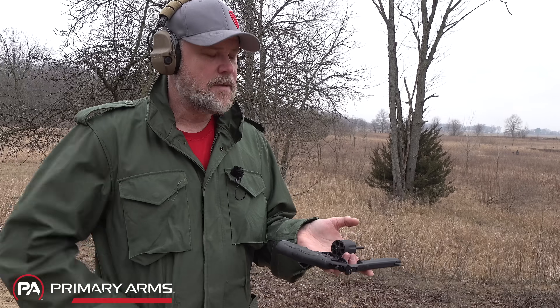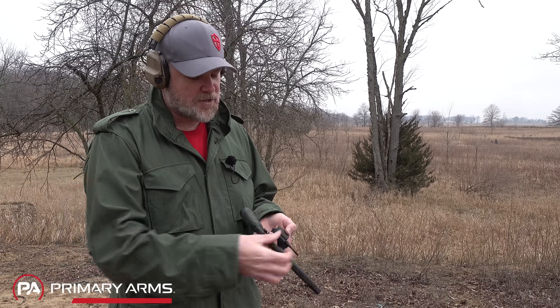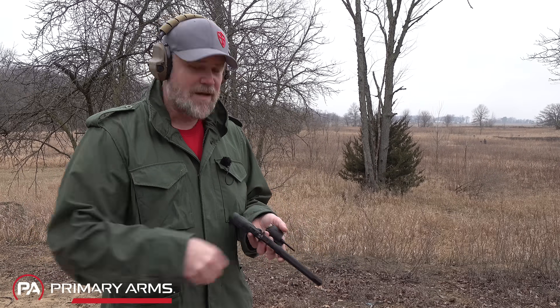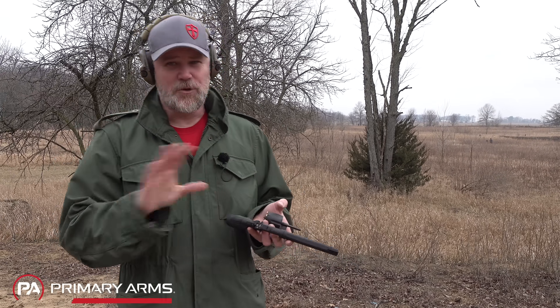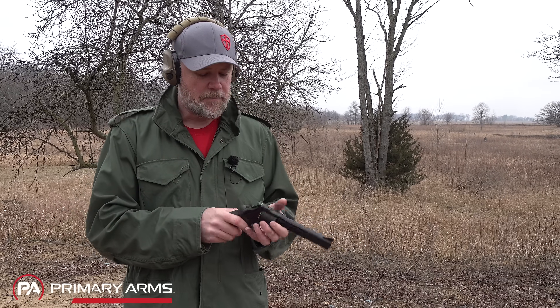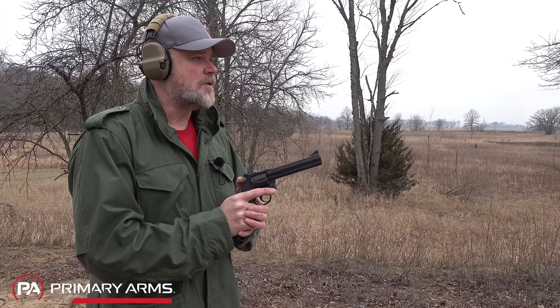To load it, just hit the release and drop rounds in. I'm not a big revolver guy so I don't keep speed loaders around — I'm not sure what speed loader works with this gun, though it might even be the Smith & Wesson 586 speed loader. The gun holds six rounds in the cylinder, so let's do a little shooting double-action.